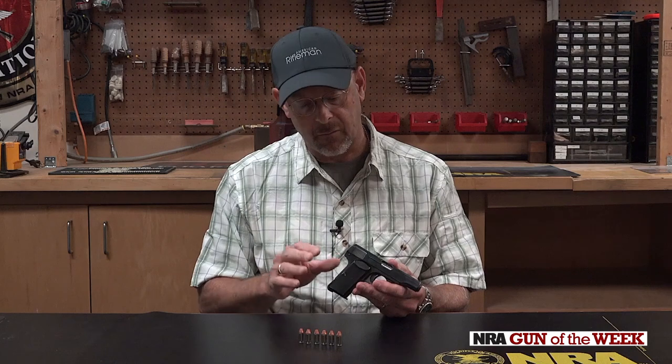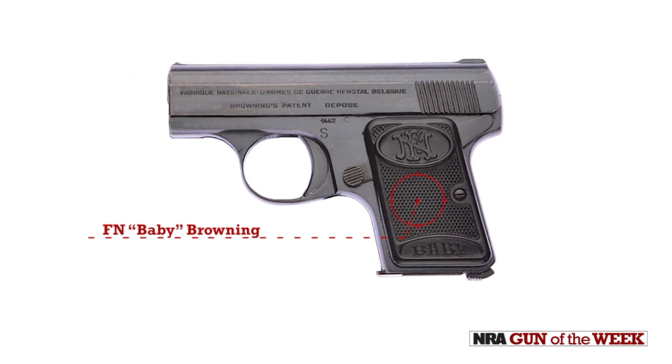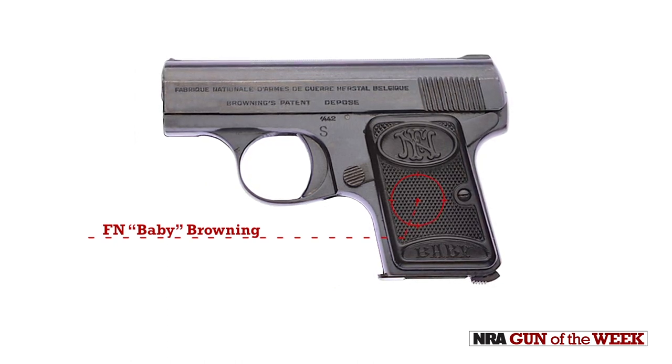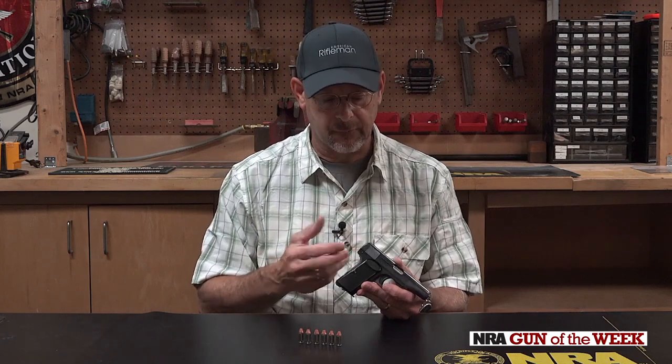Oddly, compared with the Baby Browning — which is sort of the junior version in 25 ACP — you don't get a cocked indicator or any other controls on this model. You just have the mag release and the manual safety.